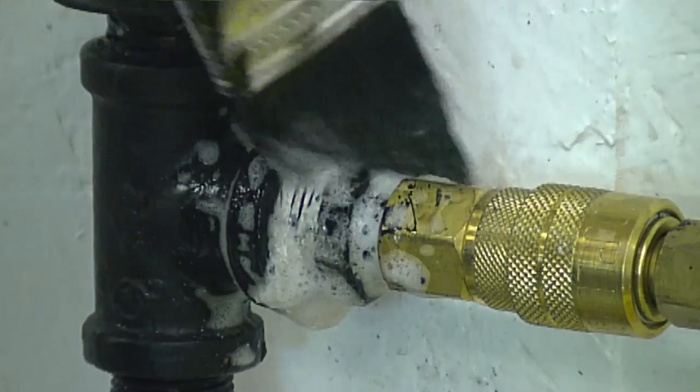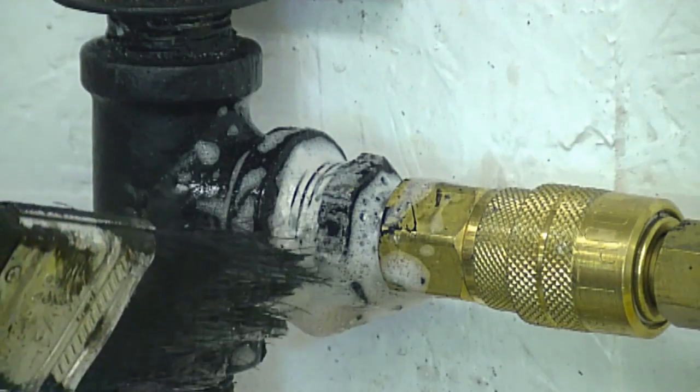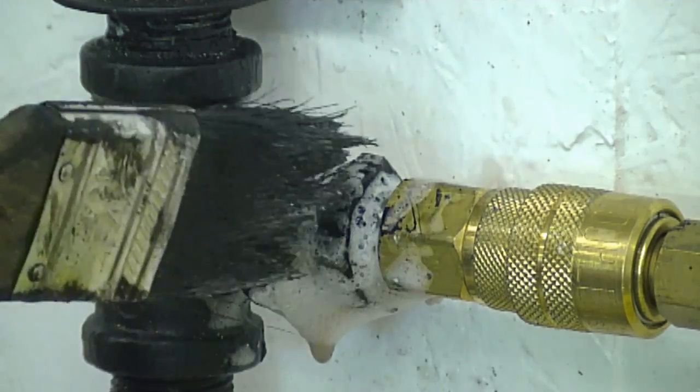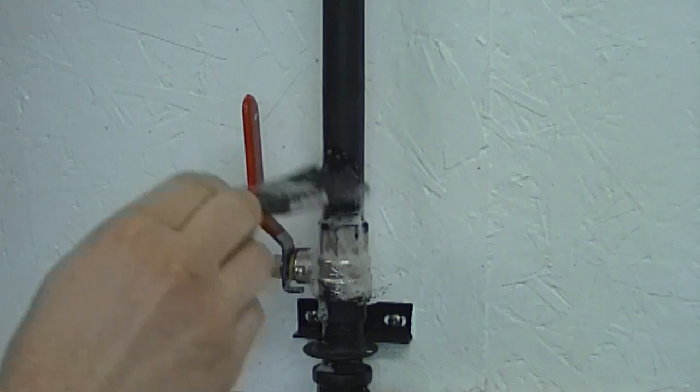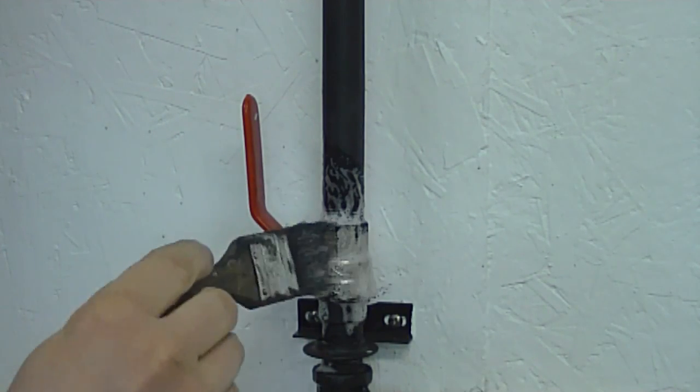As you saw, I just tightened up the fitting and now the leak is gone. Like I said, if the leak persists, I'm going to take the fitting out, put some more pipe dope on it, and screw it back in. I meticulously did this to every fitting and every connection.